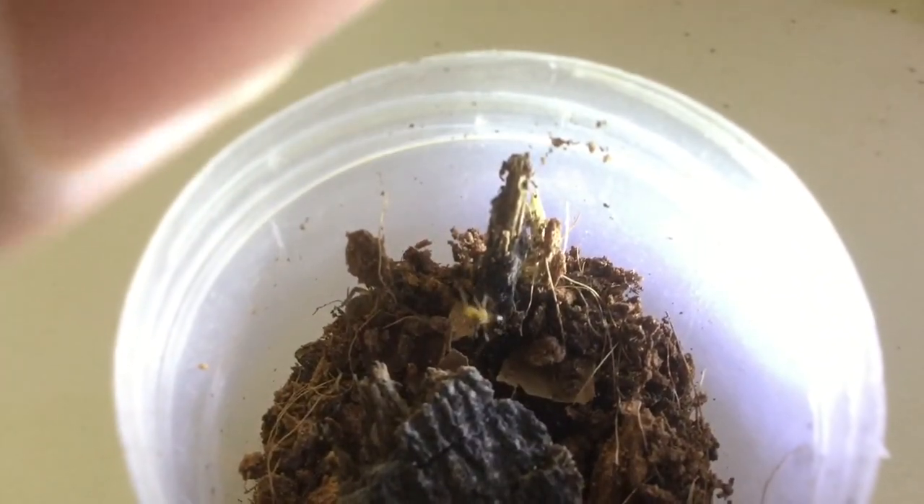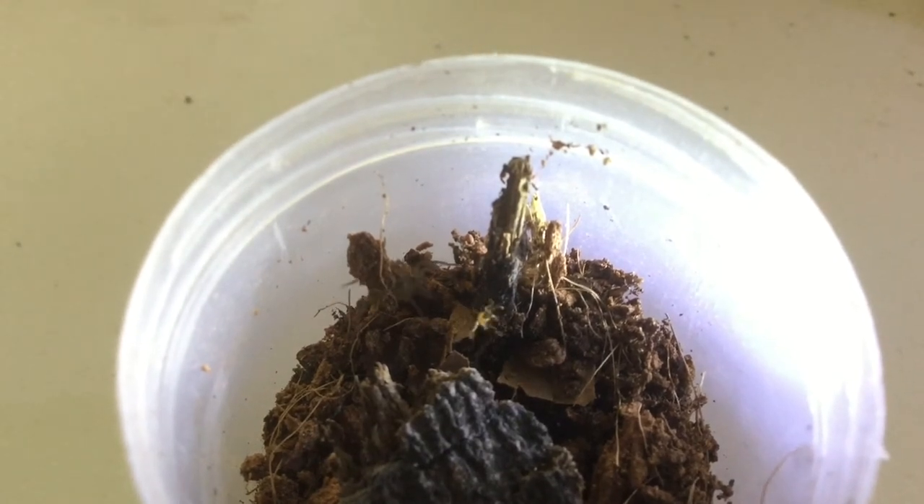Next on the feeding list is a Wolf Spider — Spider Link — who I am feeding this ferro ant. It approaches it and ambushes it, then it retreats to its hide.